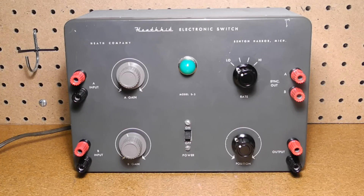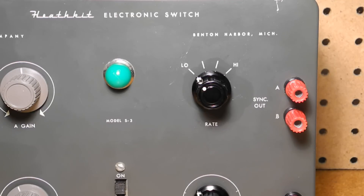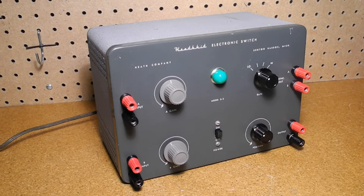The S3 provides two inputs, sync outputs for each of the two channels, and a single output. The gain of each input can be continuously adjusted from 0 to 5 times, and the maximum signal output level is 25 volts peak to peak. It has four fixed switching rates of approximately 150, 500, 1500, and 5000 Hz, and is rated at a frequency response of 0 to 100 kHz plus or minus 1 dB. The input impedance is 100 kilohms and output 1000 ohms shunted by 1 nanofarad. It's nine and a half inches wide by six and a half inches high and five inches deep, weighs about eight pounds, runs on 105 to 125 volts AC, 50 or 60 hertz, taking 30 watts.